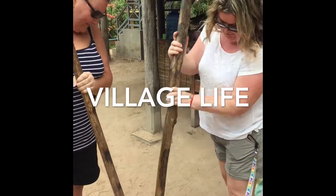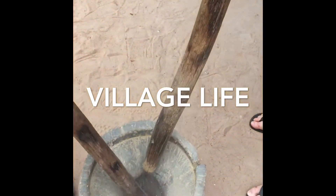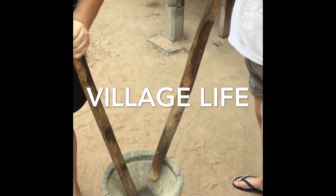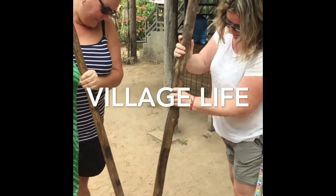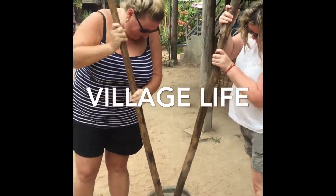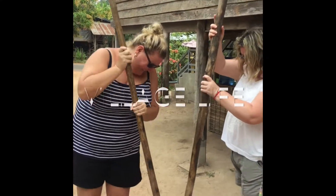How many of these does she have to make? Faster, faster, faster. Come on, come on, come on.